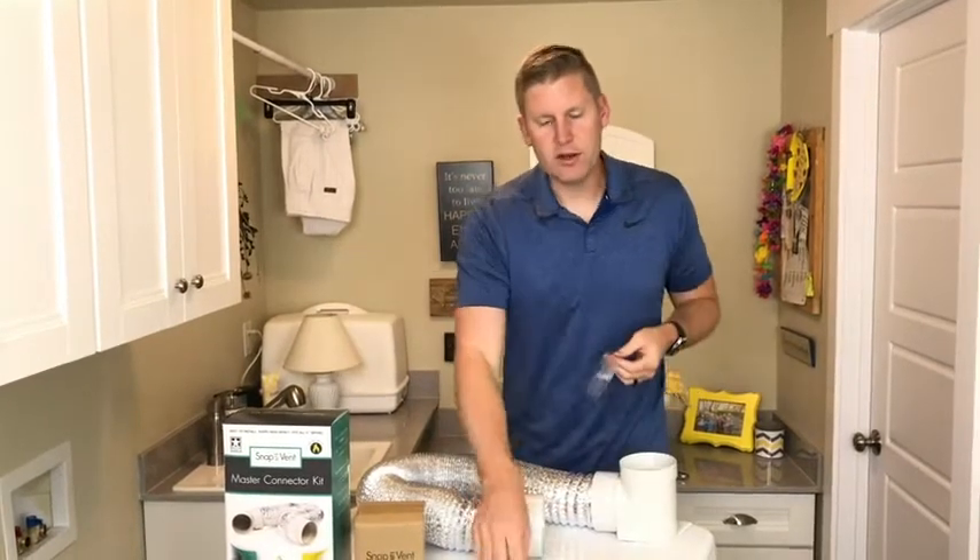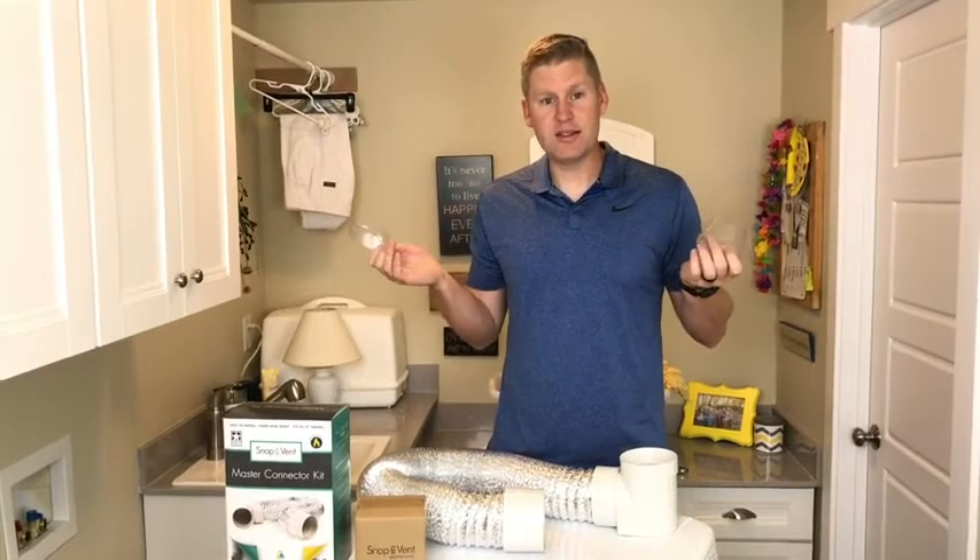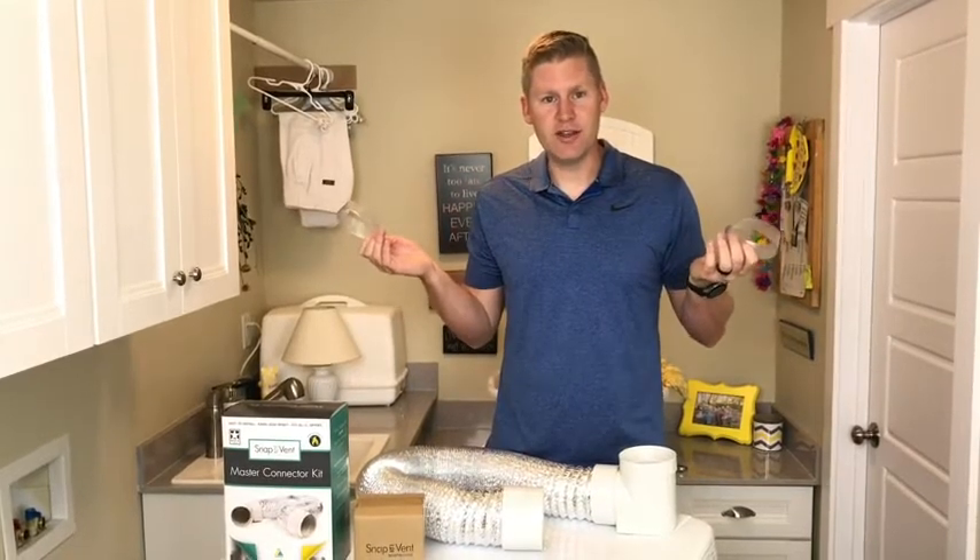And then we're going to show you how to hook up the dryer to the wall. It's a quick, easy, painless process. You guys are going to love this.